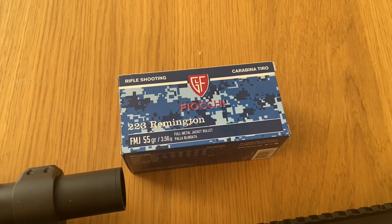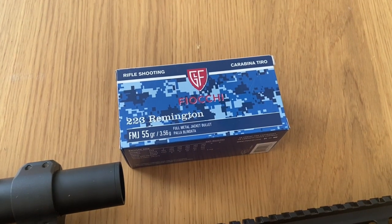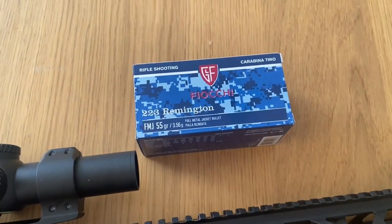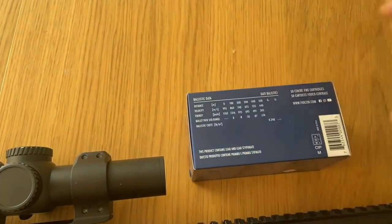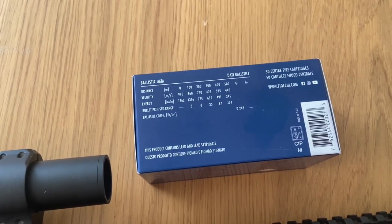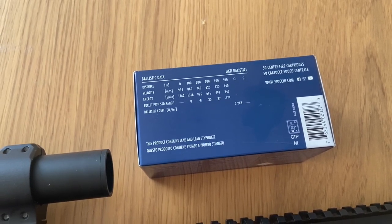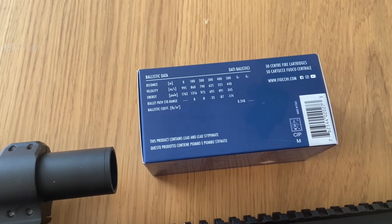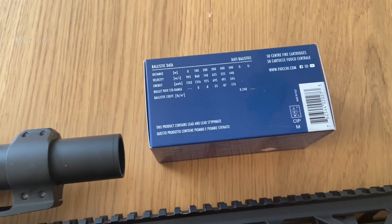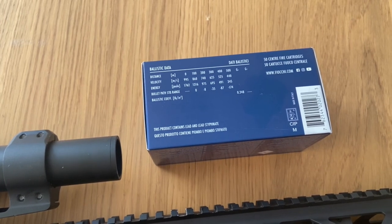As a Fiocchi factory shooter since 2016, I use their 55-grain ammo. The good thing is that this ammo and this barrel have very good cooperation — it performs exactly as it says on the box. Zeroed at 100 meters, it drops around 5 centimeters at 200 meters and around 30 to 35 centimeters at 300 meters. That makes it easy to remember which aiming point on the scope to use at different distances.